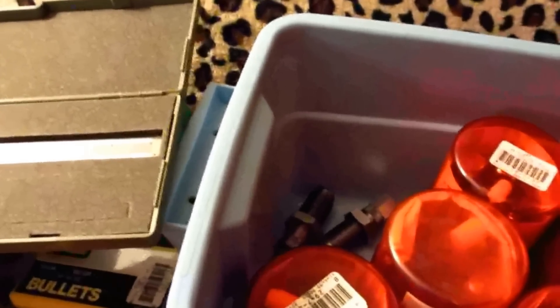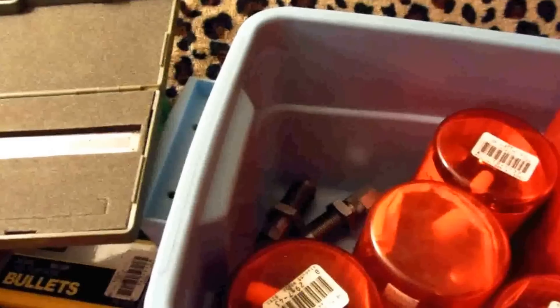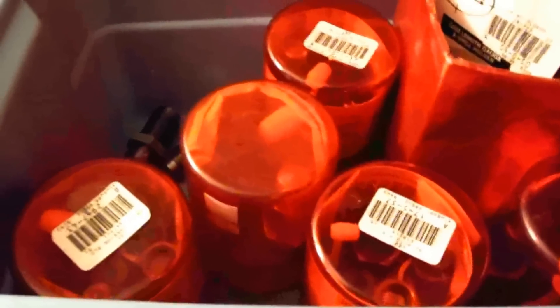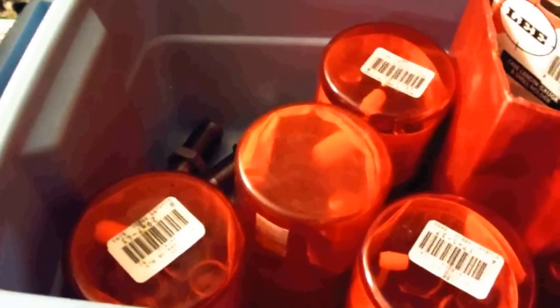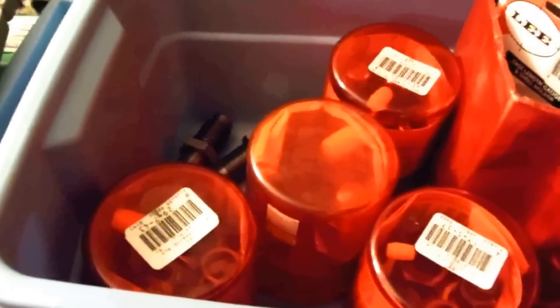If you keep it stored in a cool, dry place there's no problem — it'll last for years. Even if you're not into reloading, stacking this stuff is a money saver. It costs less when you go shooting. I've got all these different calibers here — that's what I do.